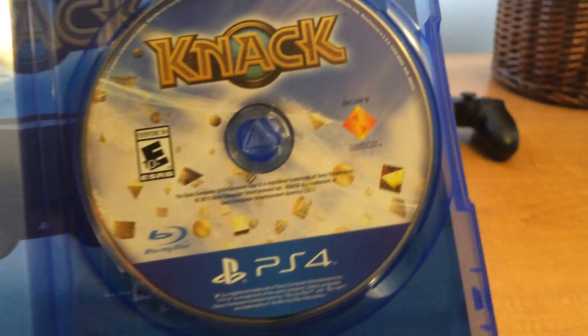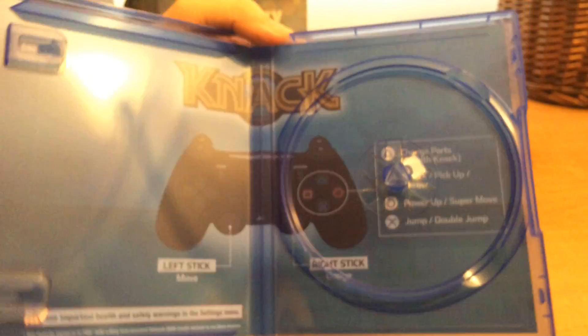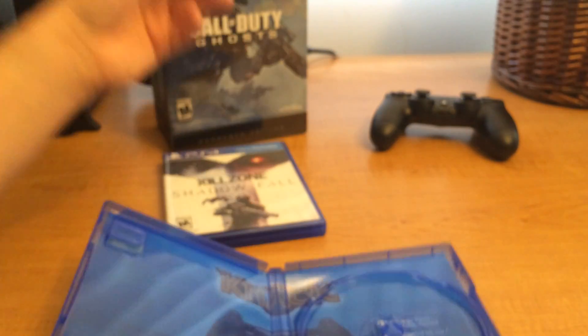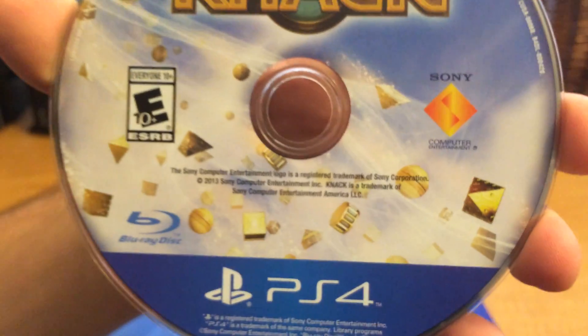Here are the instructions — this is what they're doing now. They're going to show you the instructions through the blue case, which I think is stupid. They should just keep putting the artwork like they used to do. So here is Killzone Shadow Fall. Let's put that back in. At least that's not broken — I've had cases before where they were broken.